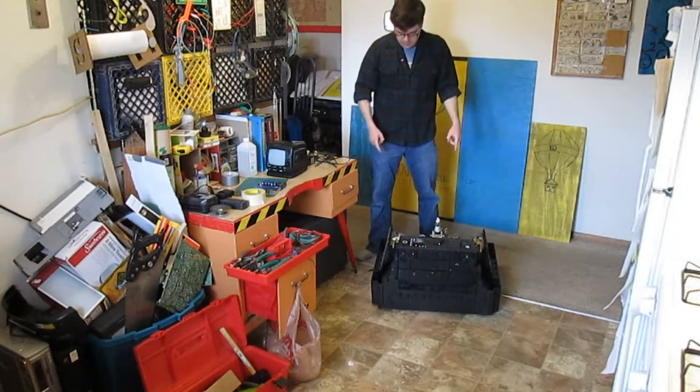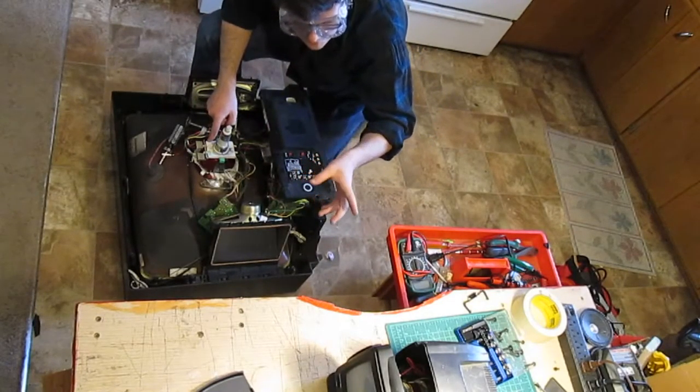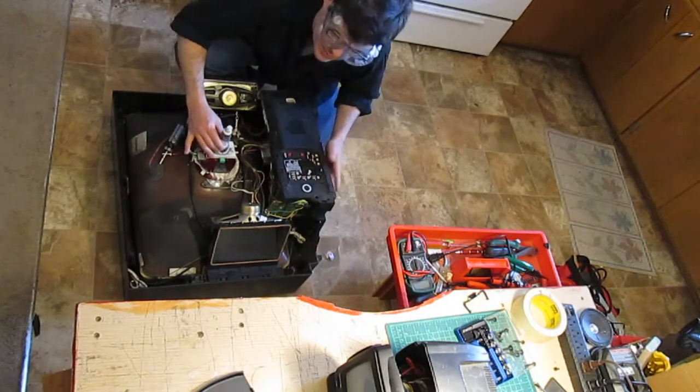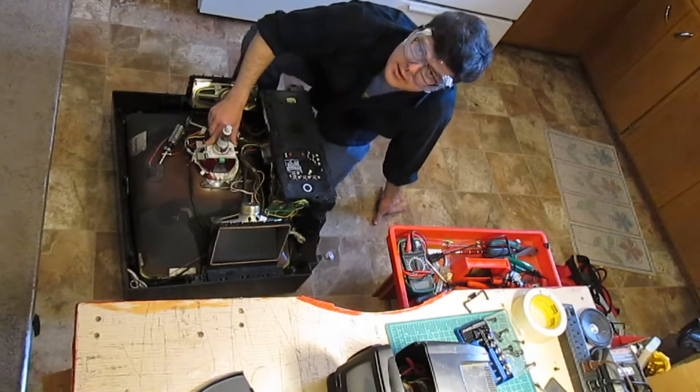This TV is really big. This deflection coil, unlike that deflection coil which is just basically hot glued on, is attached with some sort of epoxy resin or glue of some sort.